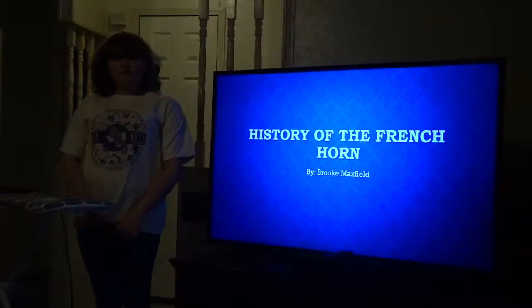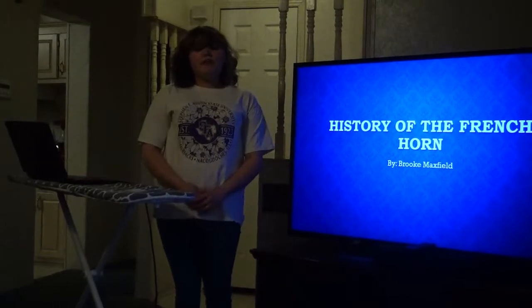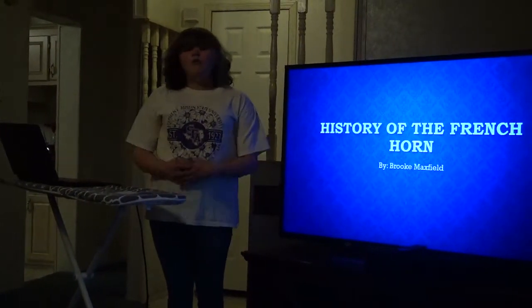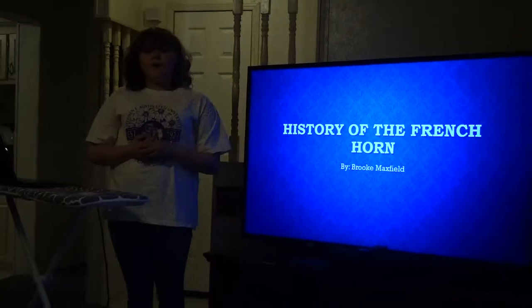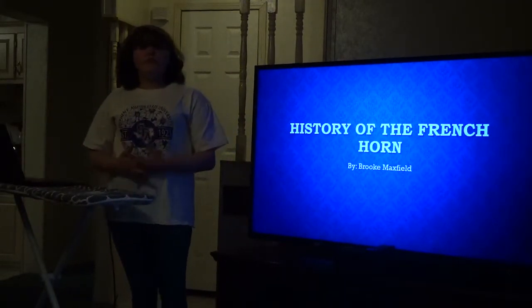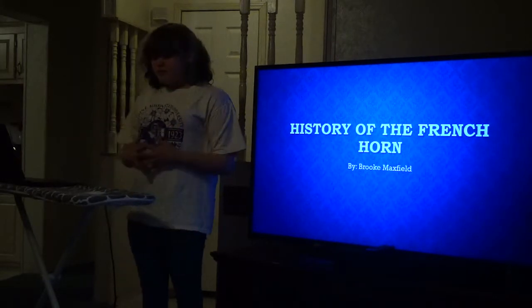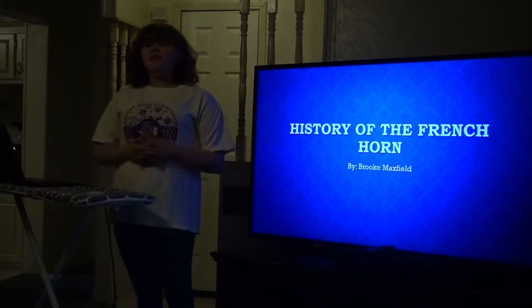When transitioning into middle school, people are given the option to participate in their school band. When I was at the end of my fifth grade year, they put all the people that wanted to participate in the school band in this room full of instruments. The one that caught my eye was the French horn.